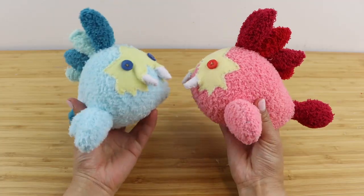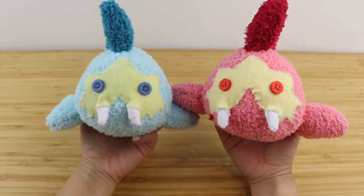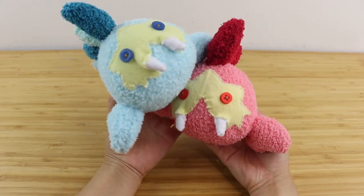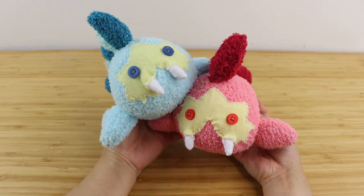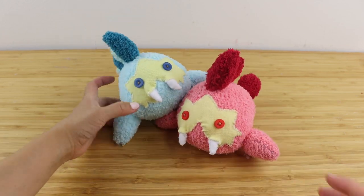These would make perfect gifts for any Zelda fan and I'm surprised they don't exist as official merchandise. If you want to learn more about plushie making, please check out the playlist I linked below. I'm Joanna, thank you so much for watching and I'll see you in my next video. Bye!